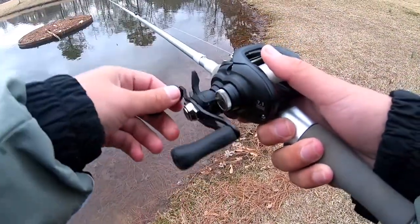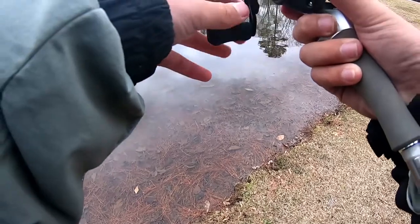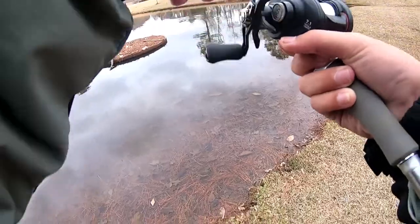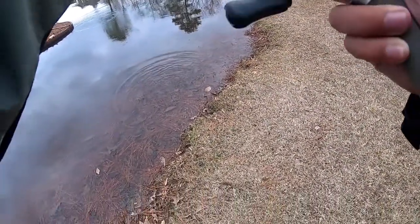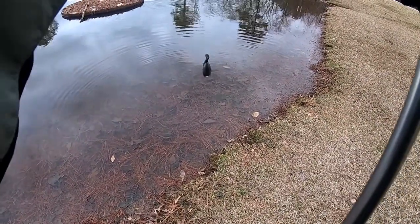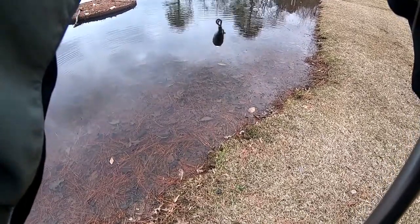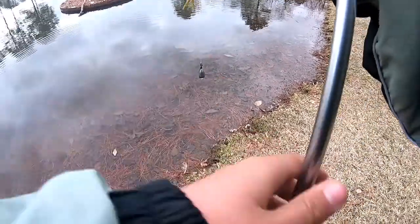I'm using a drop shot right now. Cast it out there, let it sink to the bottom, then twitch it along with your rod tip. Oh, that's a fish already — missed him. A really good tactic for winter bass is to use a drop shot. Let's try that out again.